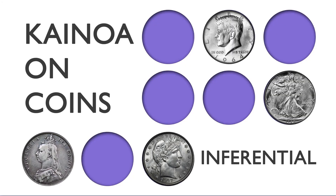All of these routines rely on one idea: the idea of the inferential moment, where you ask the audience to make decisions. It all comes down to what you show them and the ideas that you give them. Your magic is as strong as the ideas you communicate to them. Kainoa Uncoins — taking your coin magic to the next level.